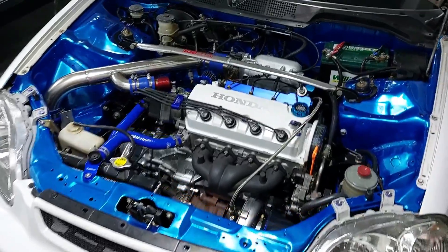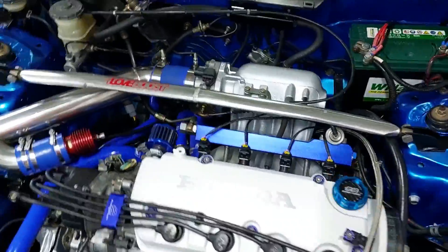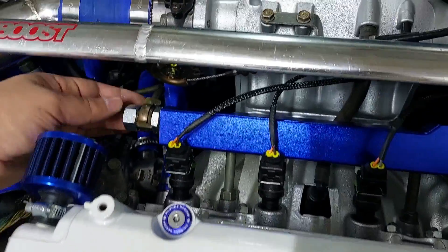I took the car for a drive and everything is kind of fine. The fuel rail is not leaking at all — very happy about that.